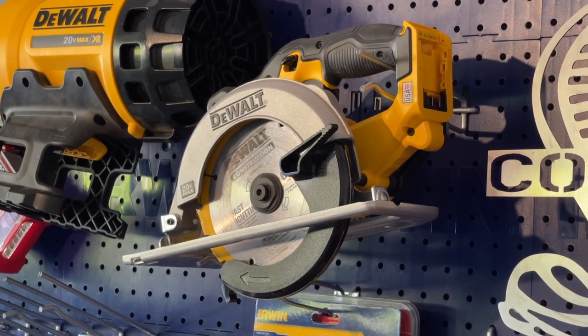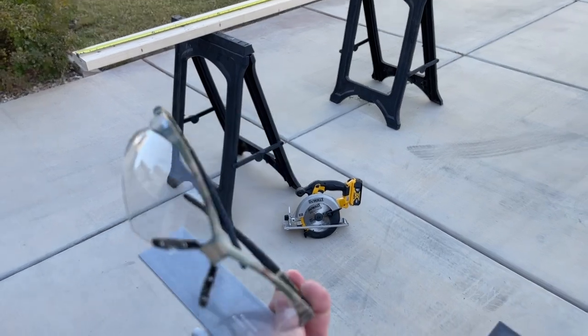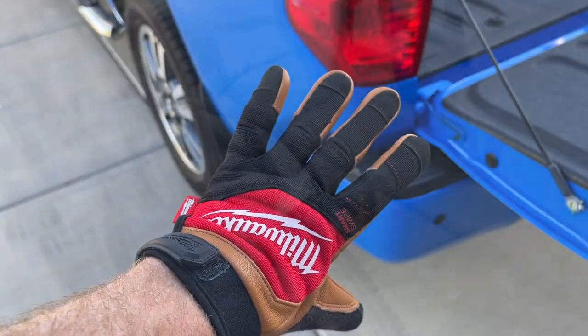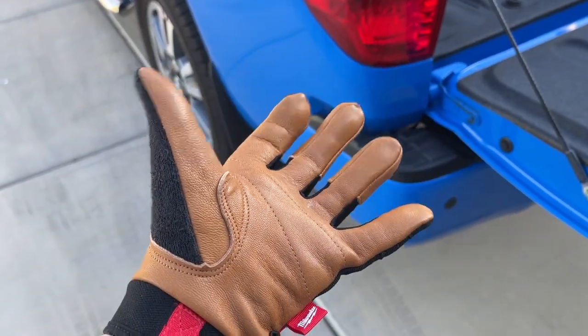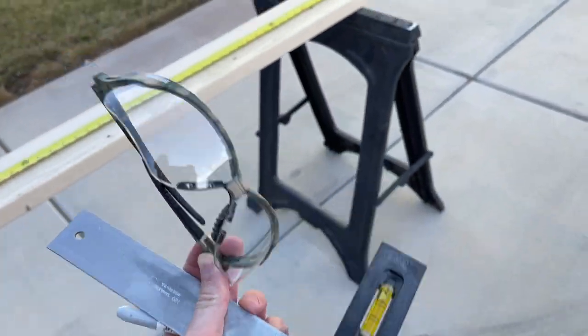Next we're going to grab our circular saw. This is a battery powered one and we also want to make sure we have the proper safety equipment including our safety glasses and gloves and everything like that. Check the video description — I have more videos showing how to use some of these tools. We'll get our straight edge here.